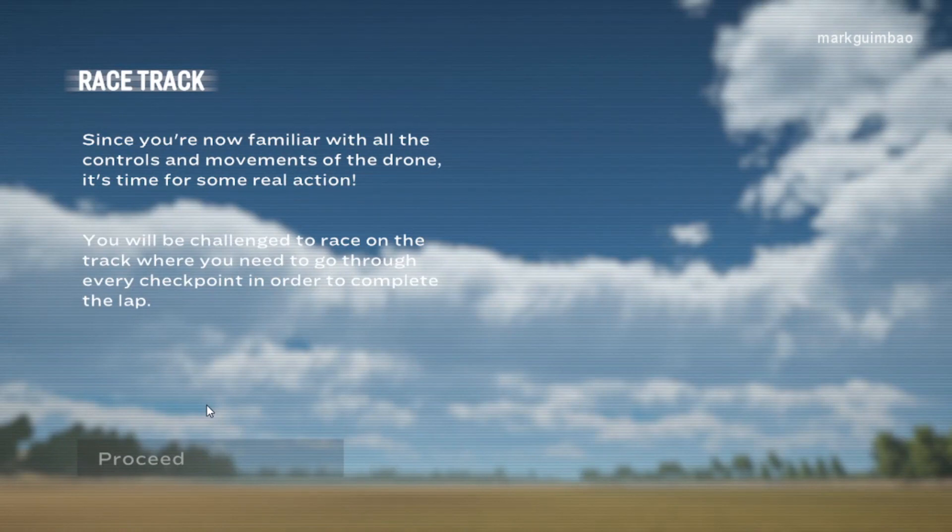Racetrack. Since you're now familiar with all the controls and movements of the drone, it's time for some real action. You will be challenged to race on the track where you need to go through every checkpoint in order to complete the lap.